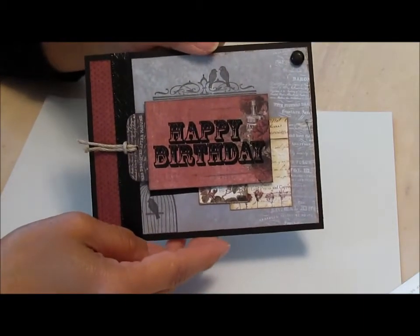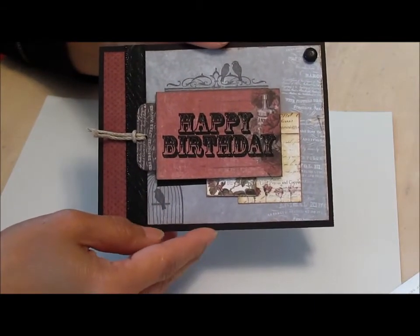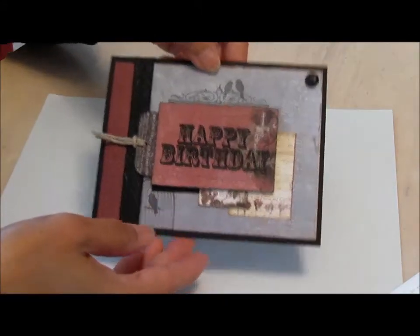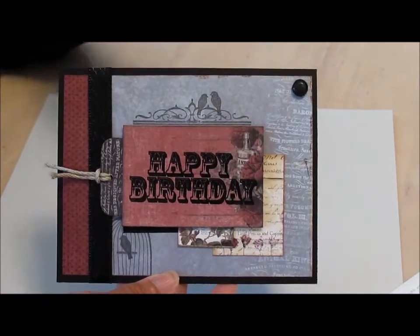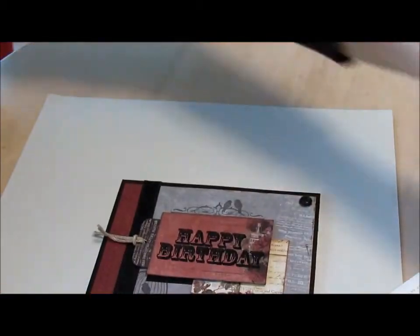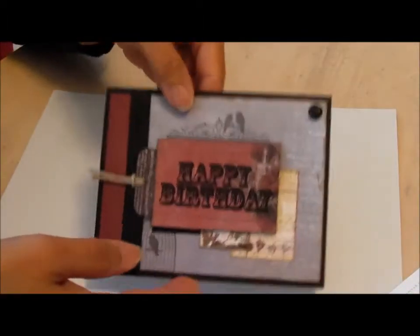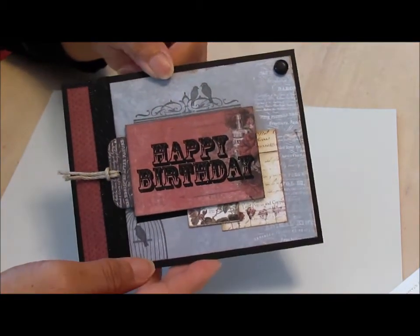I made this birthday card and it was for a Simon Says Stamp challenge to create a happy birthday card. The stamp set I used for the sentiment is again the same style. For the background I like stamping on pattern paper, so that's what I did, and the bird in the birdcage came from this stamp set called Love Birds. I also used a lot of pattern papers to decorate this card.